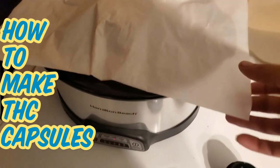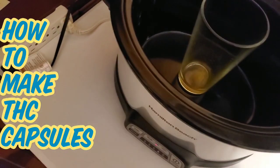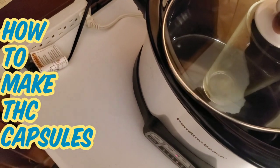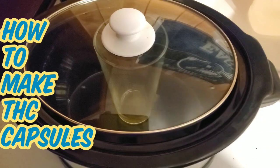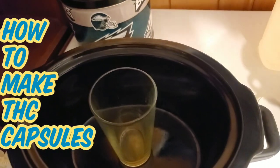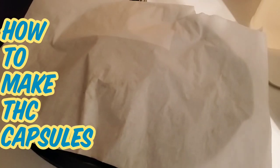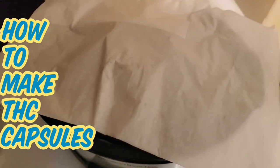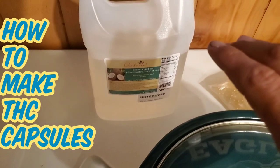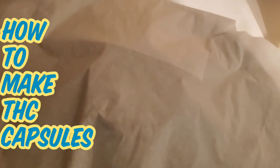Keep it covered with parchment paper. If you don't have parchment paper and you still have the original lid, you'd want to keep it vented — not completely closed — because you don't want the heat to get contained and cook off your terpenes. Keep it between 225 and 250, under 300 degrees — that is your goal. Check it every 15 minutes. In the meantime, prep your capsules: break them all apart while you're waiting for that thing to decarb.